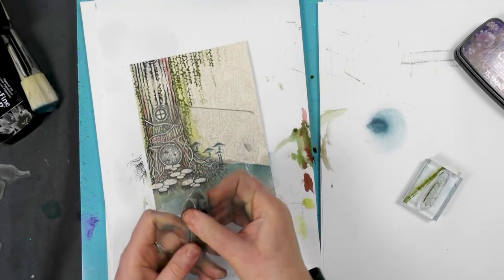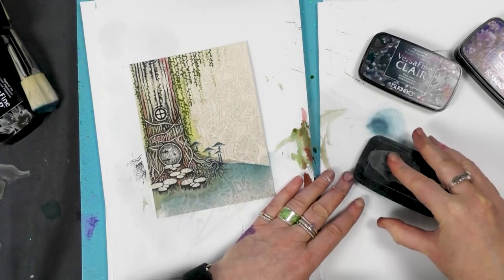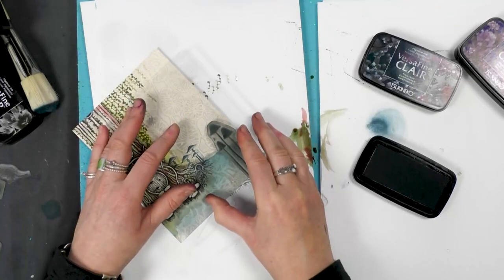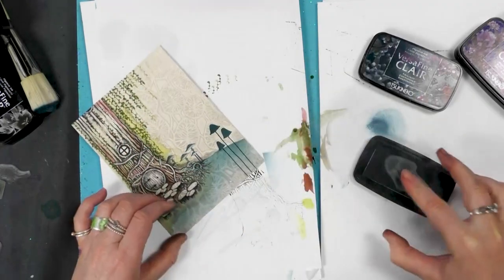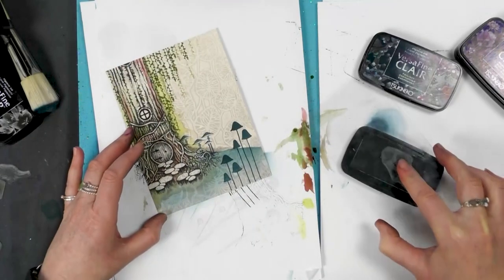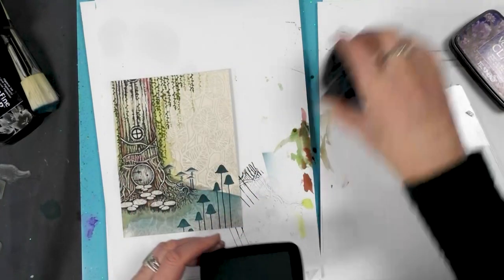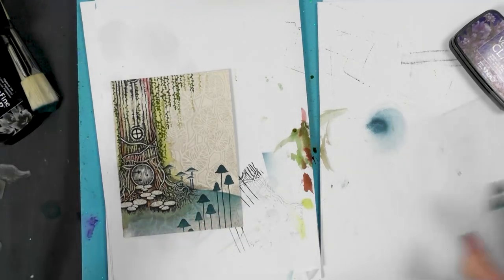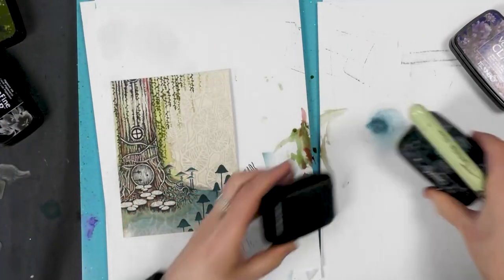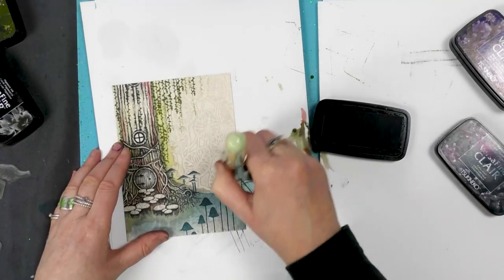Let's take some of our other mushrooms and let's ink those up this time in the twilight. And we're just going to add a few of those over here. Now taking our stencil brush and the twilight, I'm just going to go around the edge of the card.